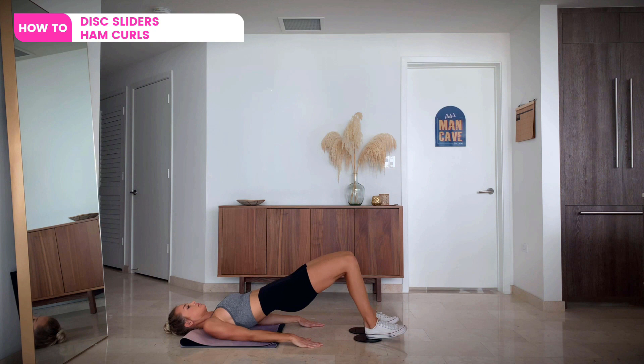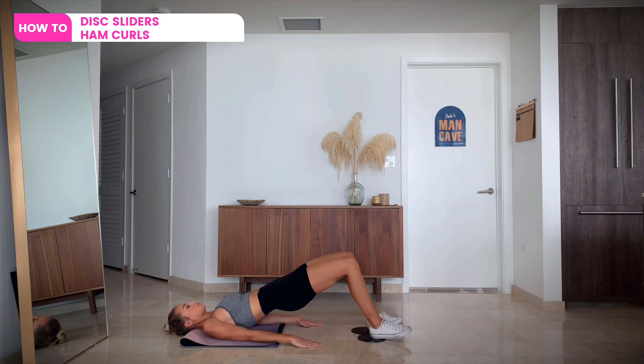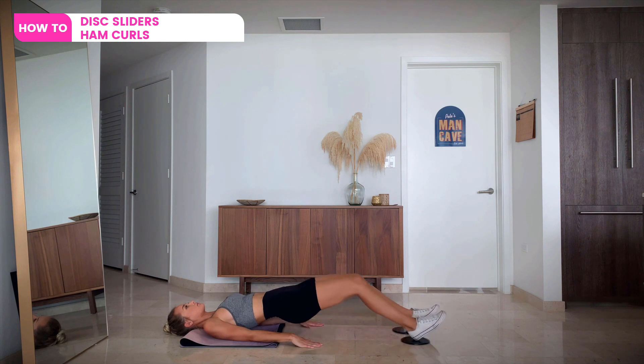At the top of this movement, your position will be the same as the top of a glute bridge. Then slide back down with a controlled motion to the starting position and repeat for the desired amount of reps.